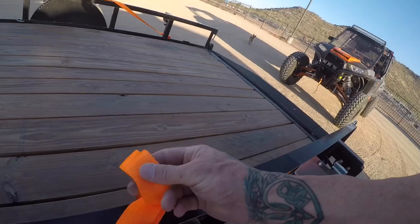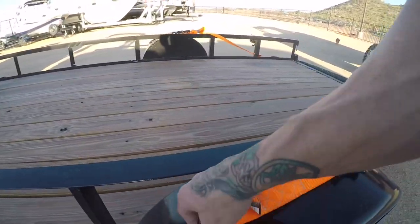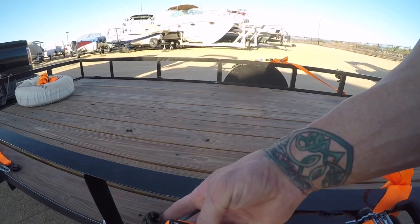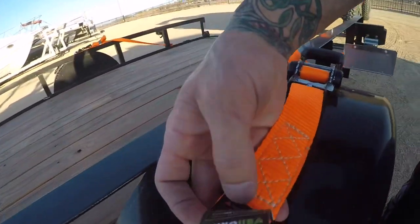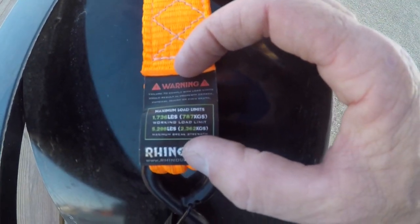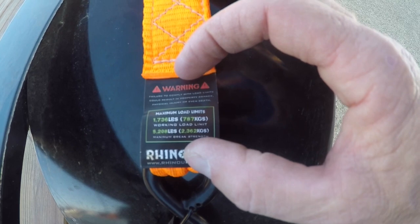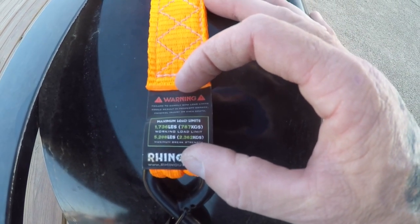We go with the Rhino Heavy Duty tie down straps. They're a nice, soft, supple strap. Notice we went with the Cyborg Pirate orange here. So the Rhino straps that we're using are the Heavy Duty, and they have a weight rating capacity — see if we can zoom that in there — 1,736 pounds or 787 kilograms. That's the working load.